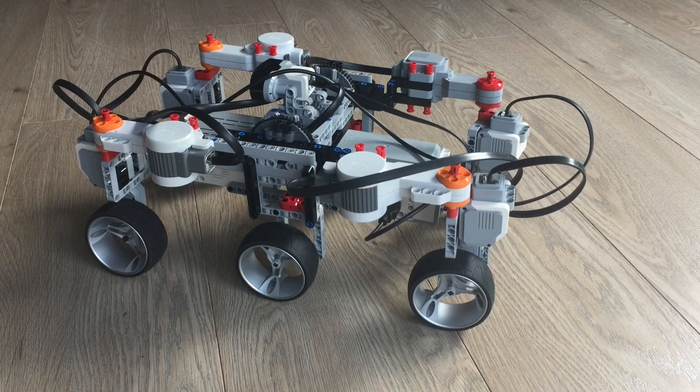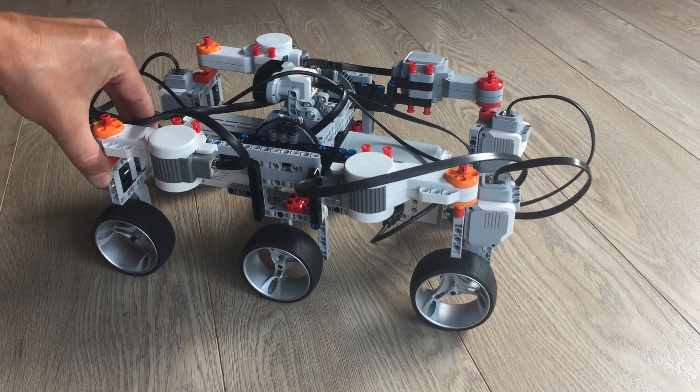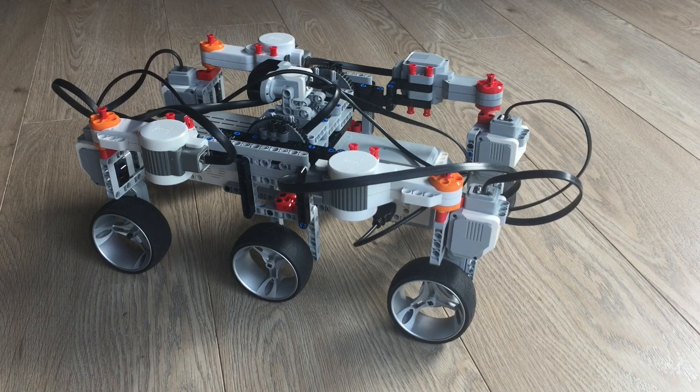One of the biggest problems of this model right now is that it's all still a little bit flimsy, meaning that there's a lot of play. The wheels can still move around quite a lot, and that's not particularly good for a stable model. So next up we'll be making this whole thing much more stable.